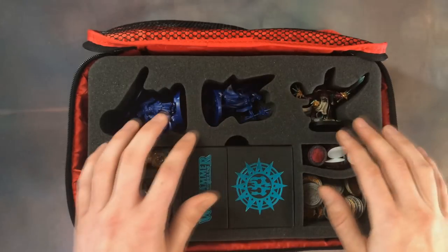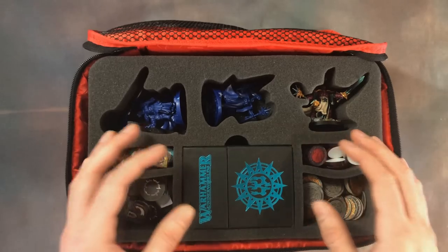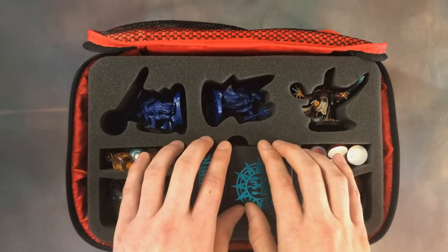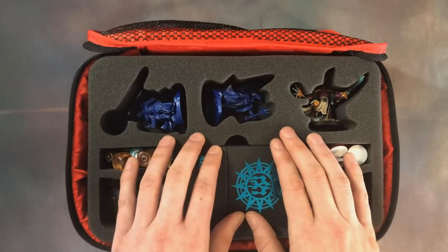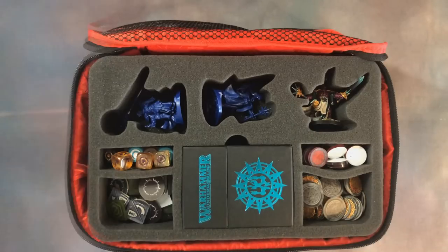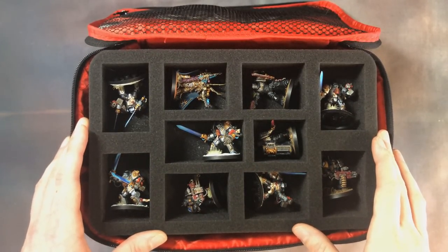Felder do a lot of different containers — for Blackstone Fortress, for the different warbands — and they've all been cut specific to the models. So check those out; they're not just for the Cursebreakers. If you're using Mollog or another warband, they'll do a tray for that. So that is the Warhammer Underworlds tray.